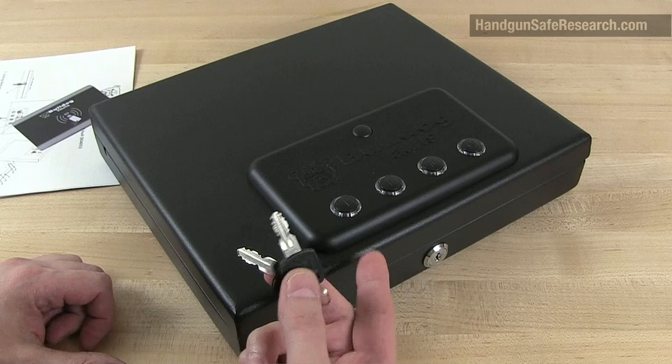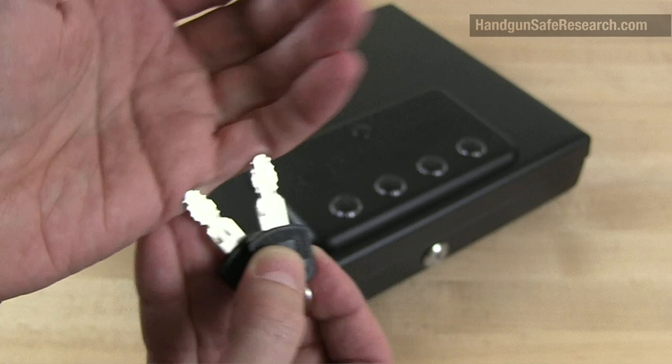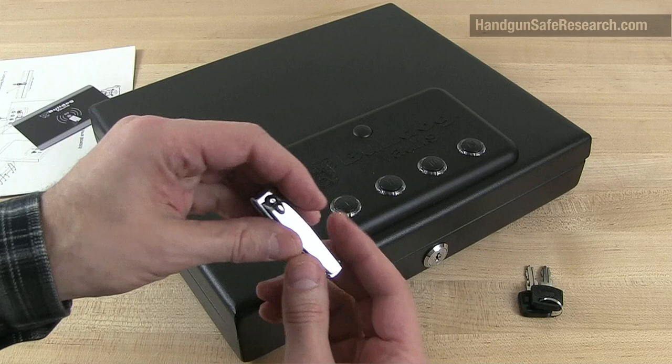It's a double-bitted wafer lock with five wafers inside it and a symmetrically cut key, and it's the same basic lock I picked before, so I'm going to pick this using a fingernail clipper.